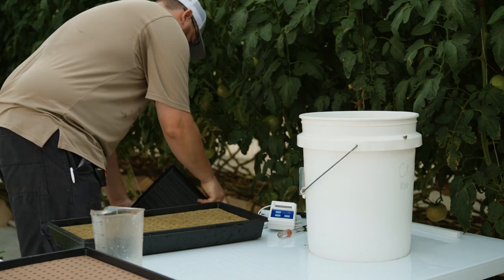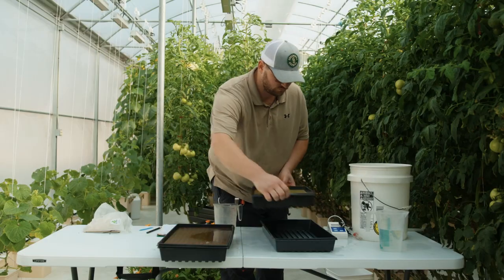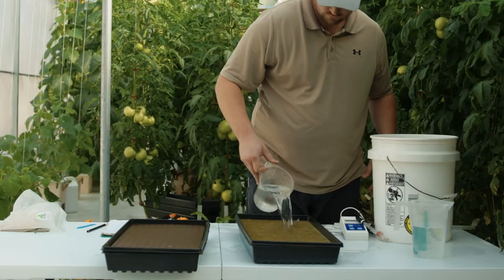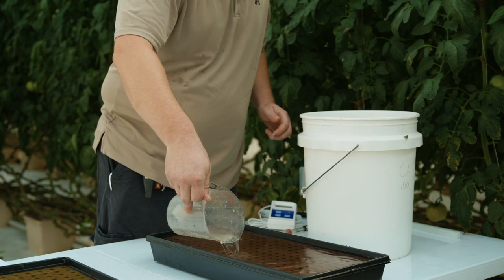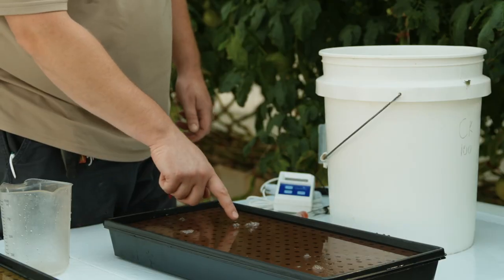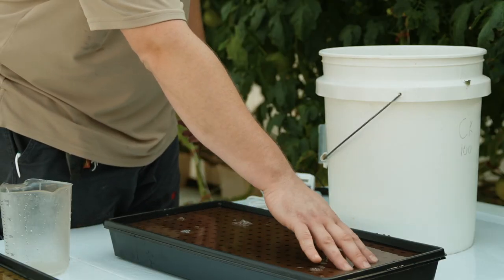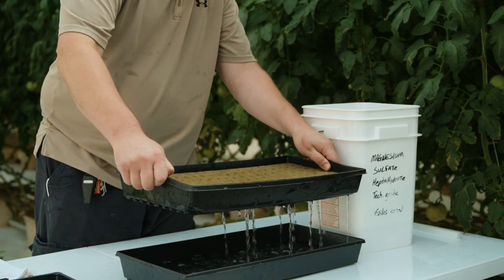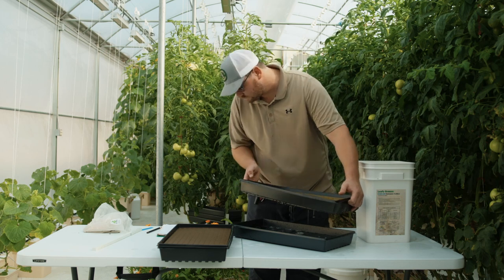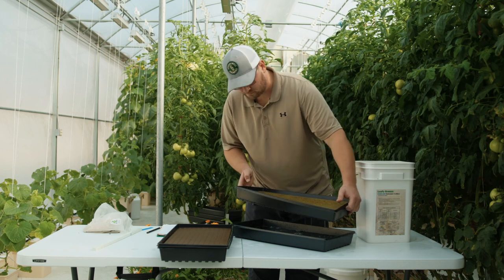Place the seed tray with holes that is holding the growing media into the seed tray without holes, and fill with pH corrected water until the growing media is submerged. Allow the media to soak for at least 20 minutes to ensure even wetting. After 20 minutes, remove the tray with holes from the tray without holes and allow the media to drain for a few minutes prior to sowing seeds.